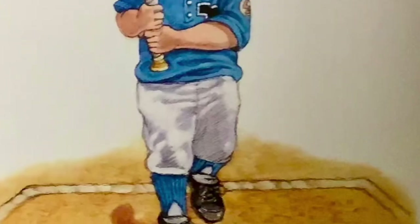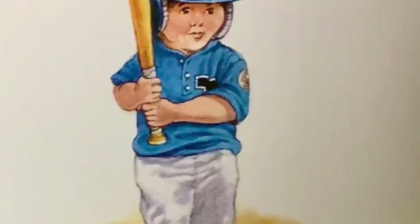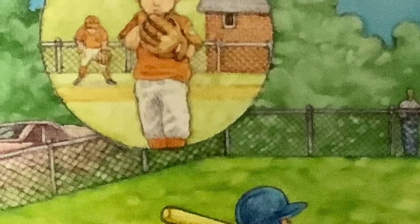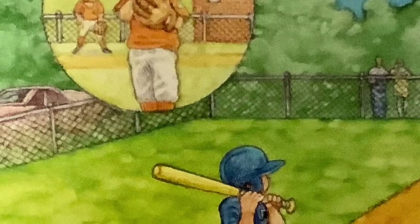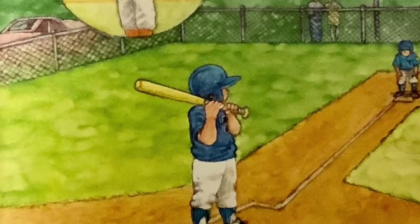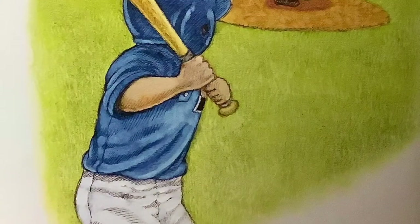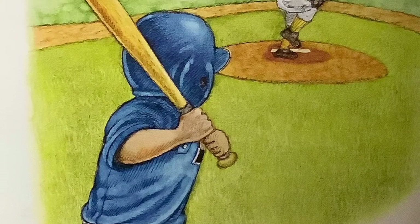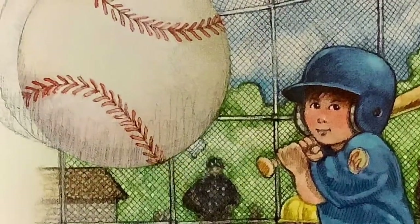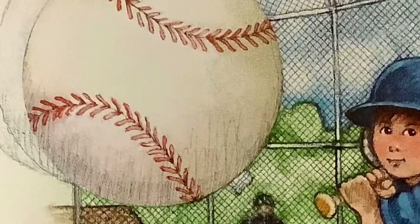Little Teammate steps up to the plate. Just one hit will win this game. Pitcher nods his head. Little Teammate remembers what Daddy always says: Be ready, do your best, and have some fun. Cheers get louder. Pitcher looks taller.